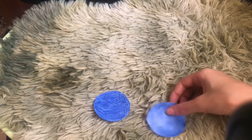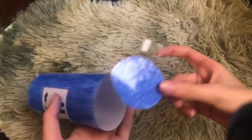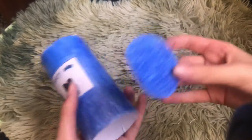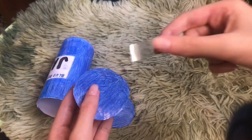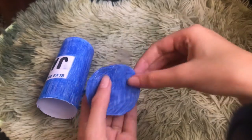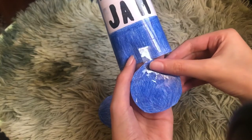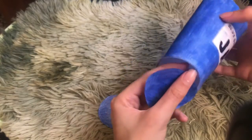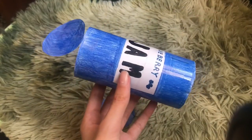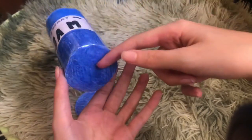Now that they're laminated, the next step is to tape the circle to the bottom — we always start with the bottom. You take a strip of tape, not too big, tape it to one side, connect it to the main shape, and then go around doing the same thing until it's all sealed. The bottom is now perfectly taped all around.